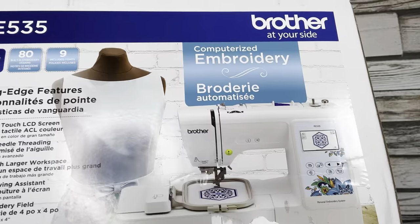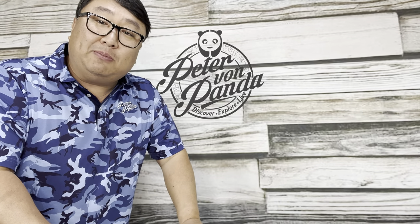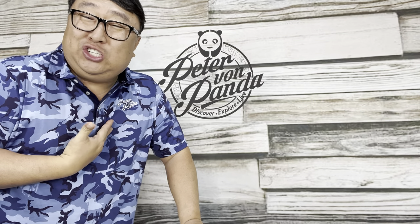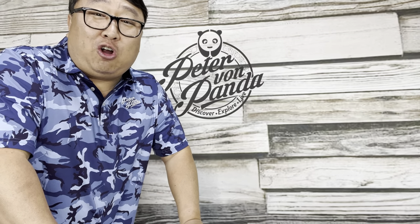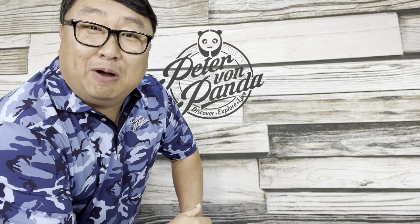It's an embroidery machine which tends to look a lot like a sewing machine. I picked this up because I thought maybe I could do some embroidering of stuff here at my home — whether it's towels, shirts, my undergarments, whatever. I like to put my stamp on a lot of stuff; it's kind of like marking your territory.